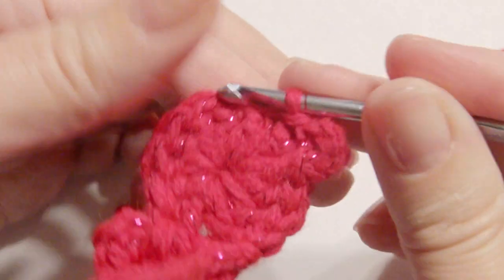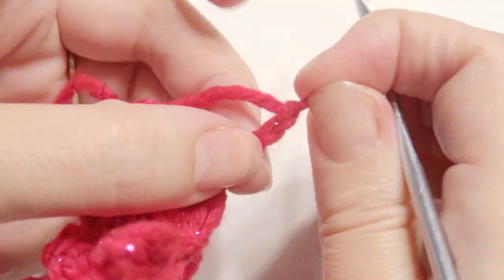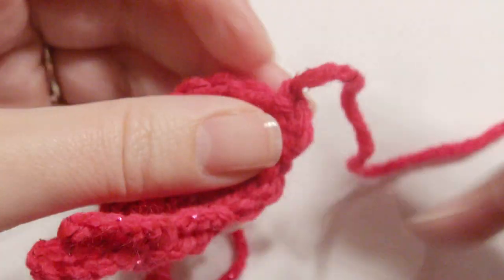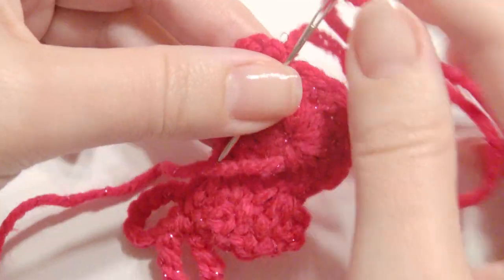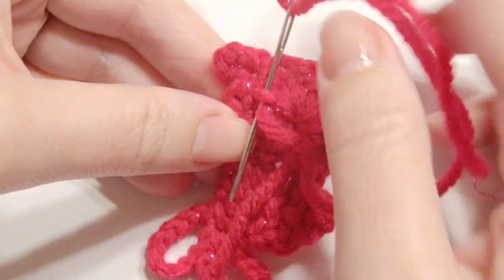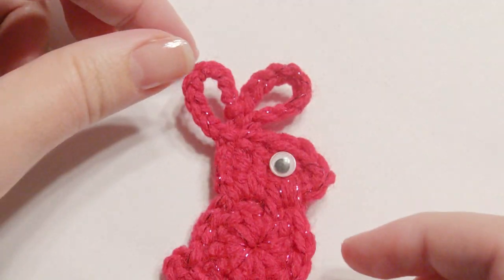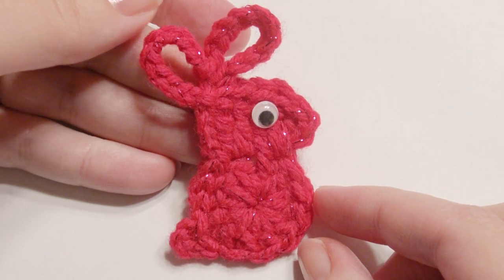And then this is complete! If you'd like to add an eye, you can do a little googly eye — you can glue it on, or you can use your yarn needle and black yarn and sew one on with just a couple of dash lines for an eye. This is what it looks like. Hope you enjoy — the pattern is down below and thank you for watching.